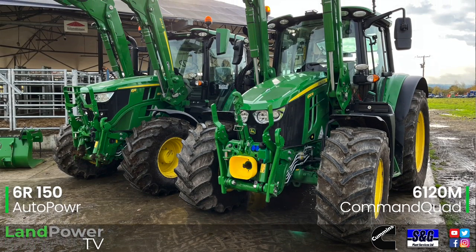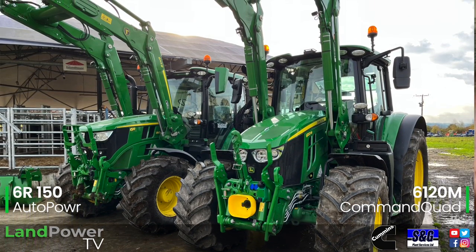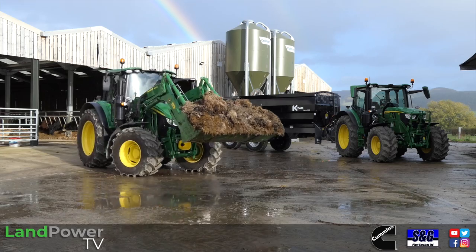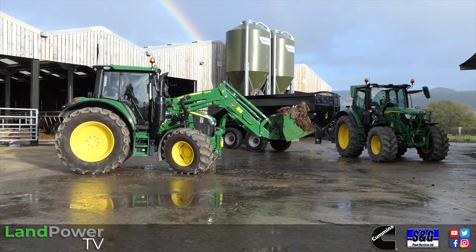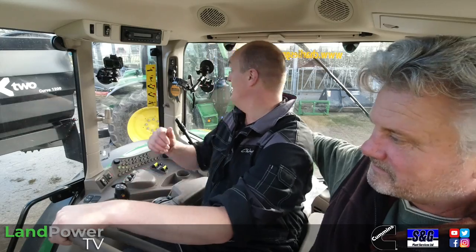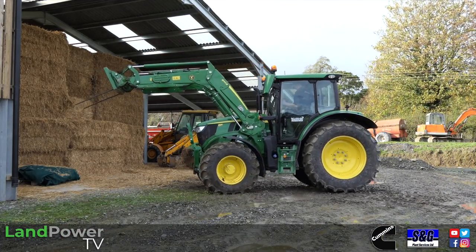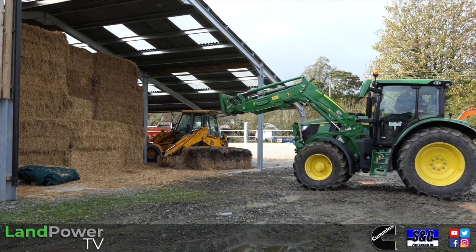Right, ladies and gentlemen, hello and welcome along once again to another review from us. This time it is all about John Deere's most powerful four-cylinder short-wheel-based tractors. We've got two of them. The one we're sat in is the 6120M, which has got the sloping bonnet on it — the most powerful tractor in the short-wheel-based M-series. And the one just behind us is the new 6R150 model, the new addition along with the 140 to the short-wheel-based 6R series.